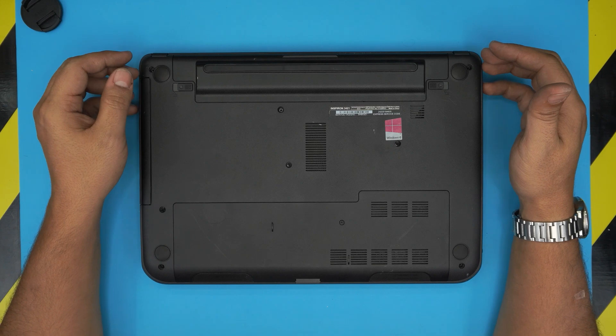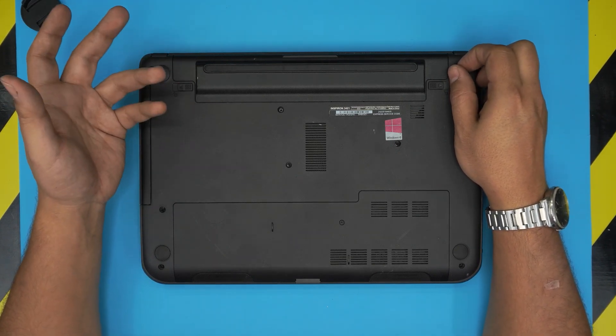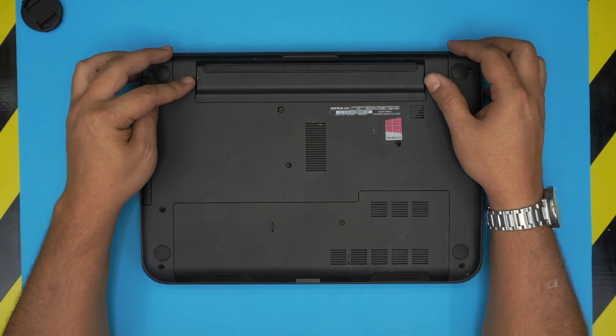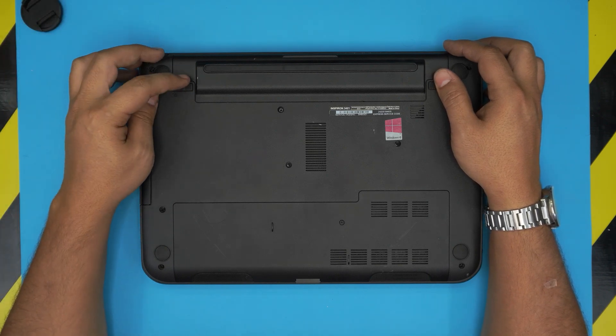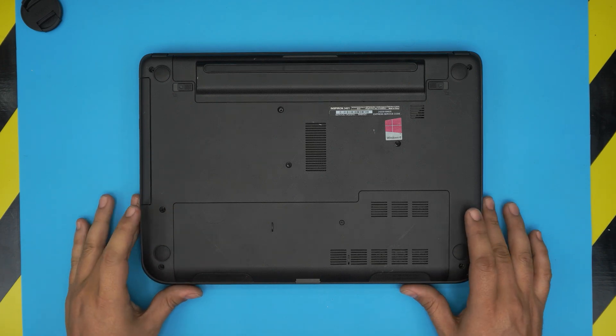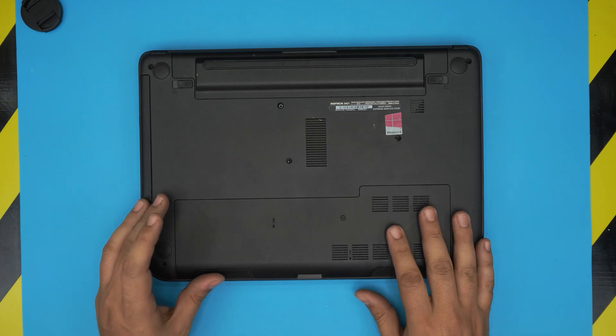If you want to know your maximum RAM capacity for this laptop or any laptop or PC, I made a 30-second short video on how you can find out by yourself with no programs required. So before asking what the maximum capacity is, I'd rather you see it yourself and learn something new. I'll put the link in the video description.